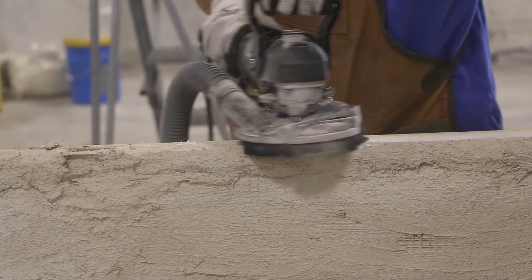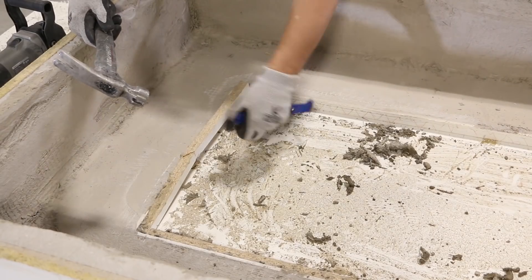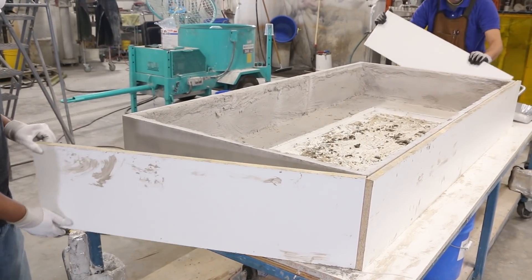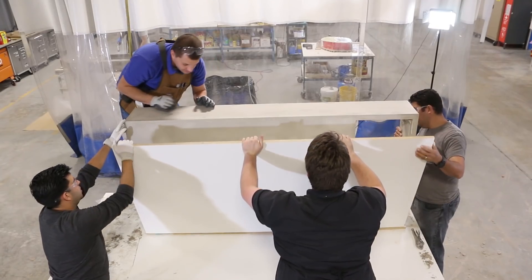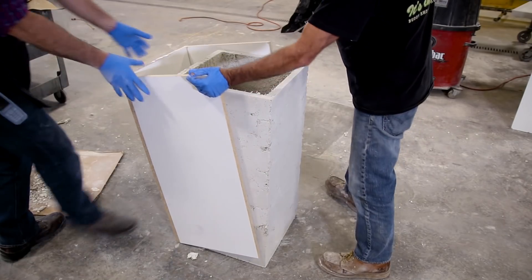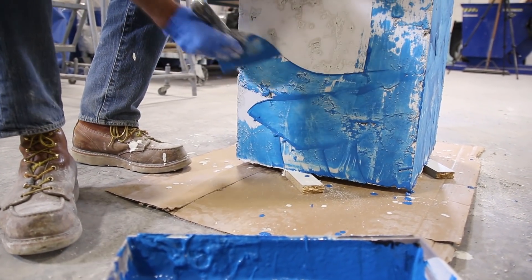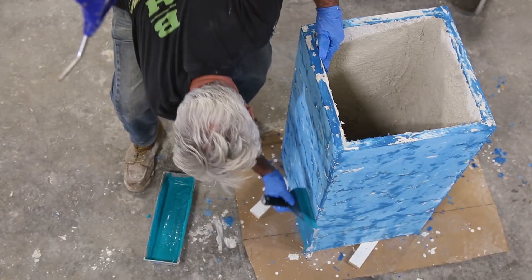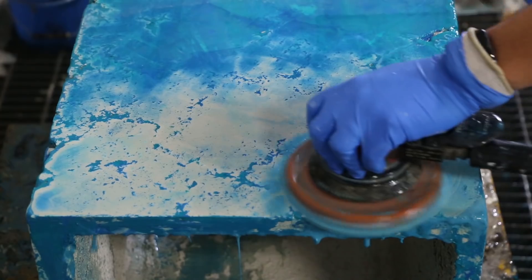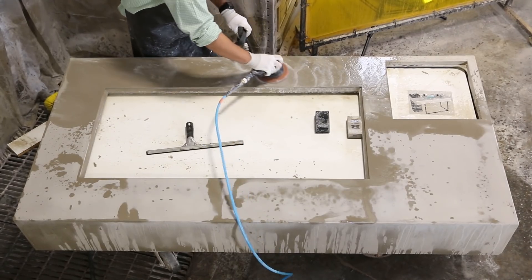Since this will be a display piece, we ground all the edges where someone might put their hand. Now it's time for the demold. The melamine mold and trim are removed and we see the piece for the first time. Once that is done, we demold the island, the column, and the cap. Buddy then uses bone paste to fill the voids, using two different colors to match the table. After the bone paste is cured, all the pieces are processed to a maximum of 200 grit.